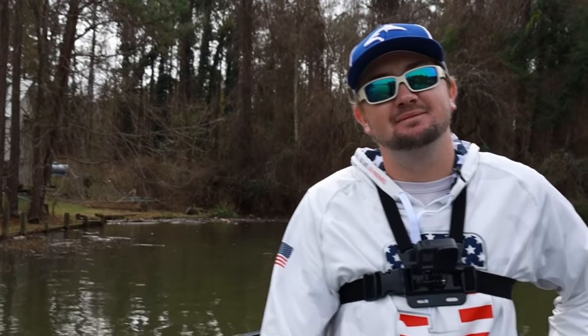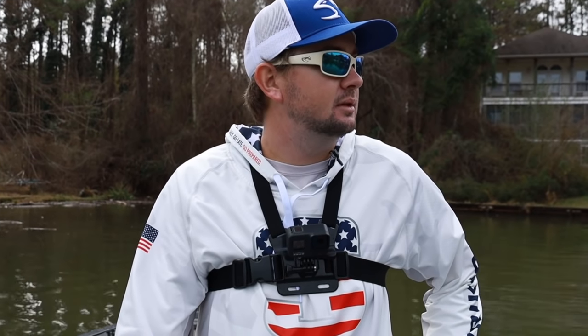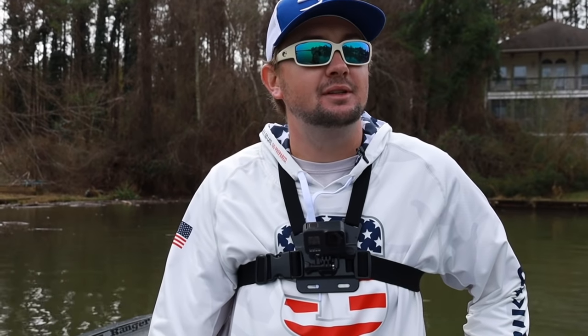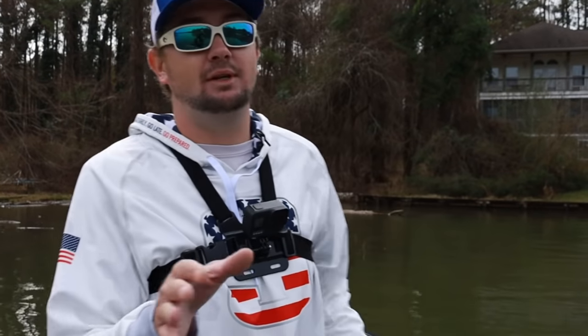Any particular setup you like to throw that on, Hunter? What kind of rod do you like to throw a white swim jig on? Probably a 7'3" heavy. Yeah, heavy — what kind of reel, what pound braid?